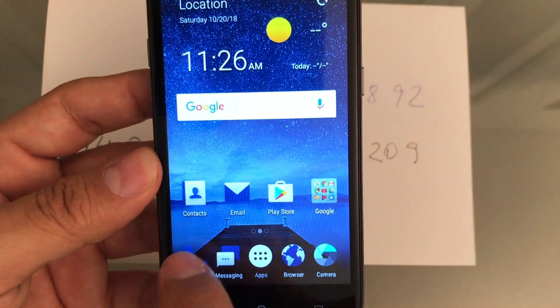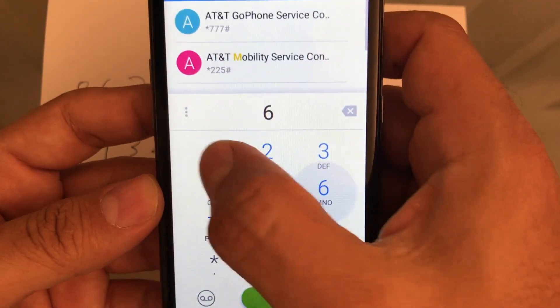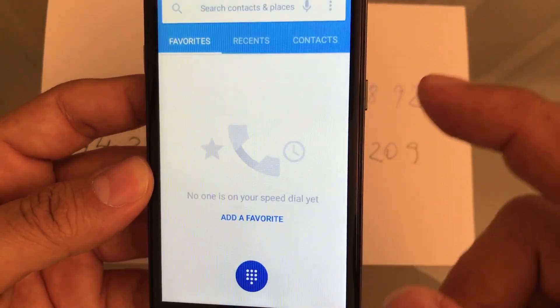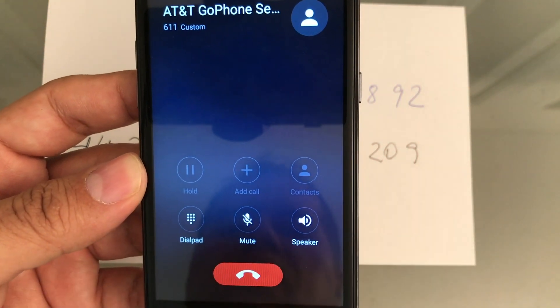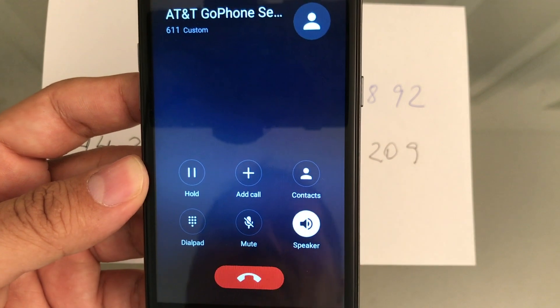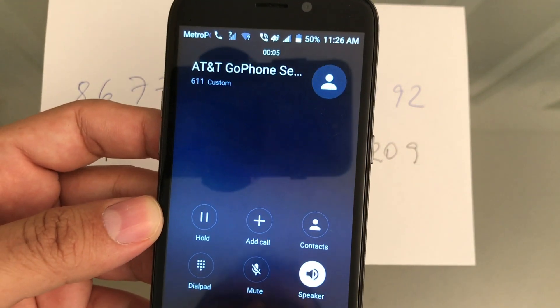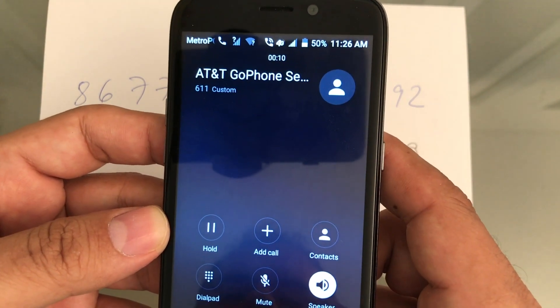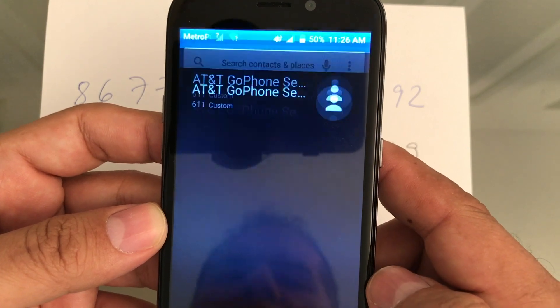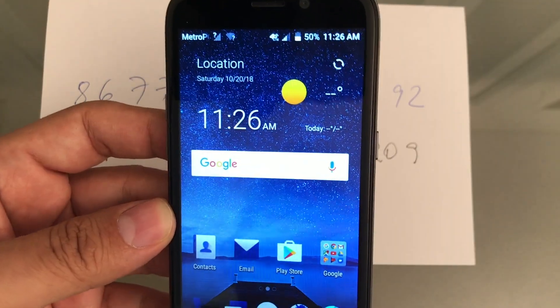Let's do a Metro customer service test — dial 611. We're going to hear a message from Metro. 'This is Metro by T-Mobile and I see your phone isn't active on our network...' It's working perfectly.